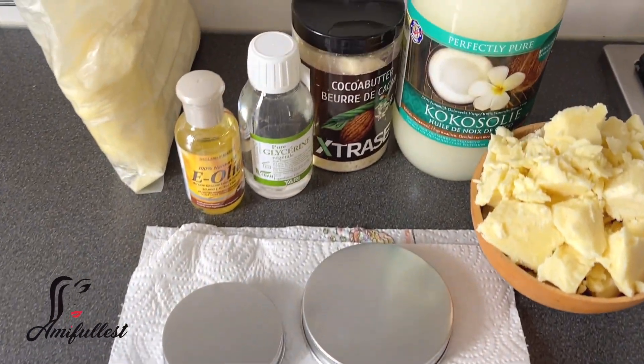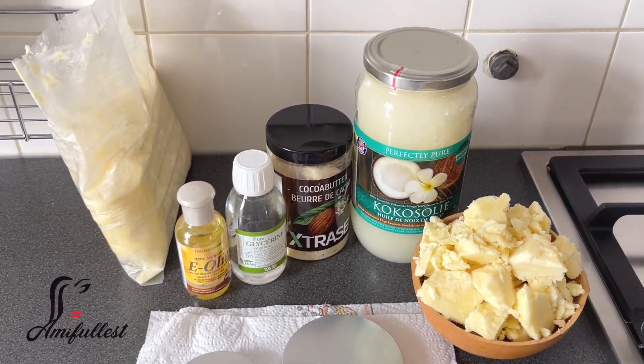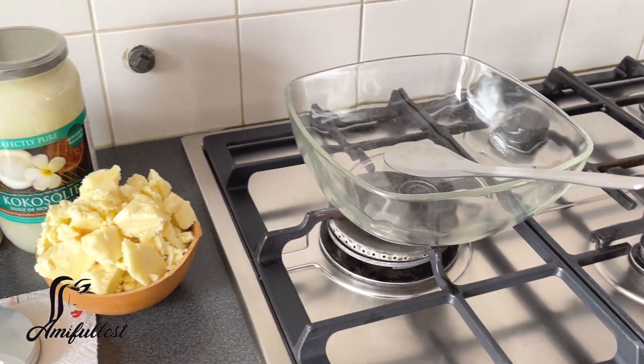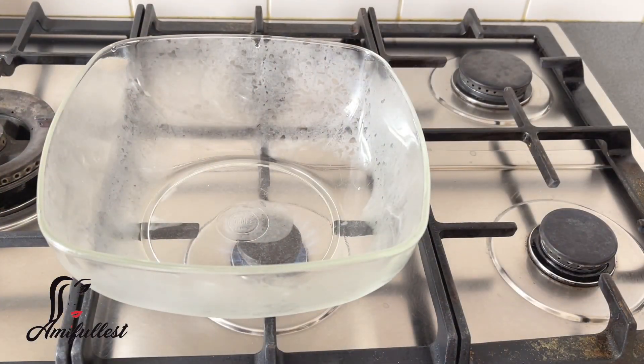I've already washed and sanitized all the containers and measured out the ingredients. You can use as much or as little as you want — I just eyeball the ingredients and mix everything together. I don't measure everything. This is the glass container I'm going to be using.